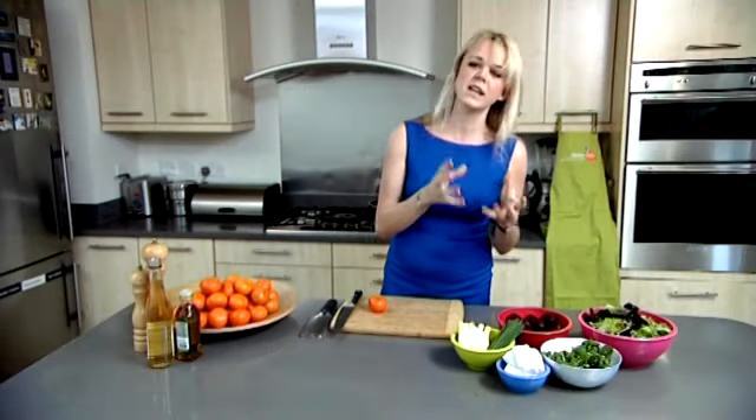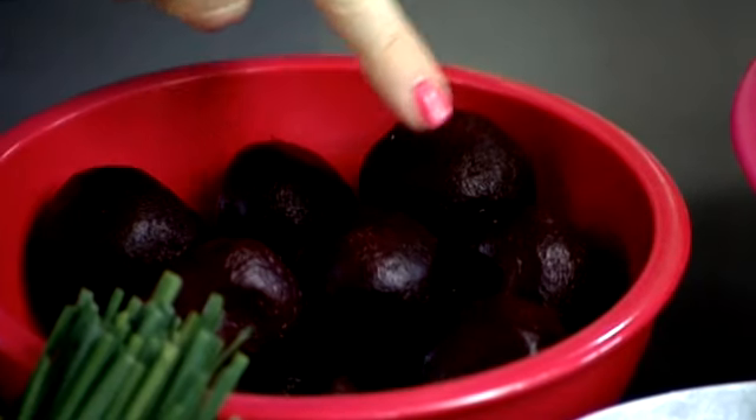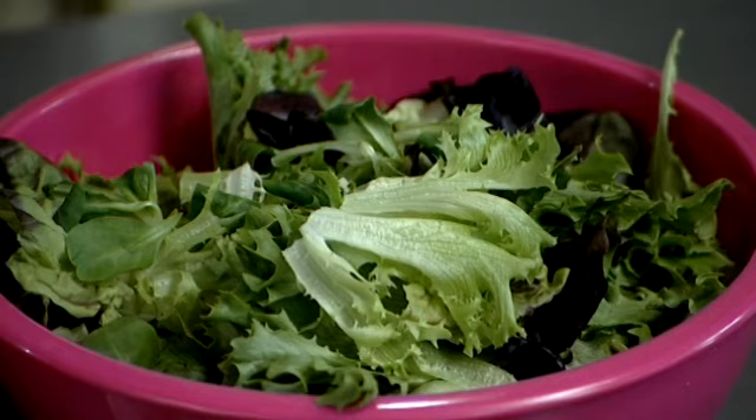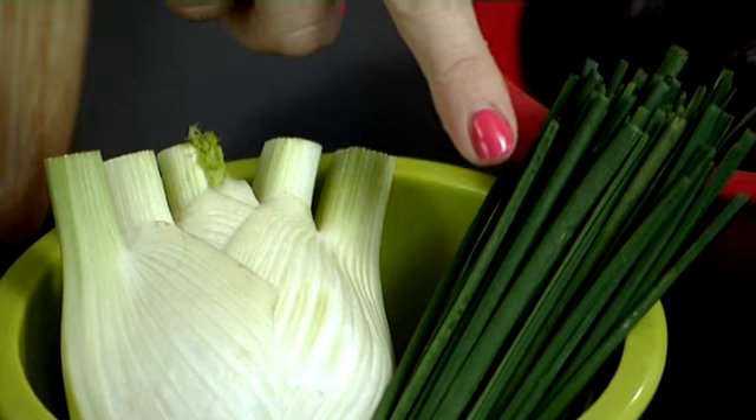For the salad I've got some really vibrant ingredients. We've got lovely pink beetroot, very iron-rich watercress, some mixed leaves, tangy goat's cheese, chives and fennel.